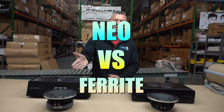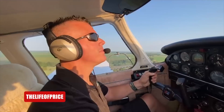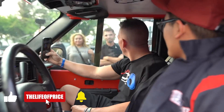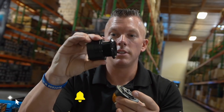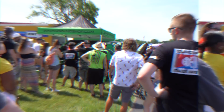What's happening guys, coming at you from down4soundshop.com. In this video we're gonna be talking about the difference between ferrite speakers and neo speakers. My name is Jonathan Price, owner and operator of down4soundshop.com and this YouTube channel. Hit that subscribe button and enable notifications so you know every time we drop a video.